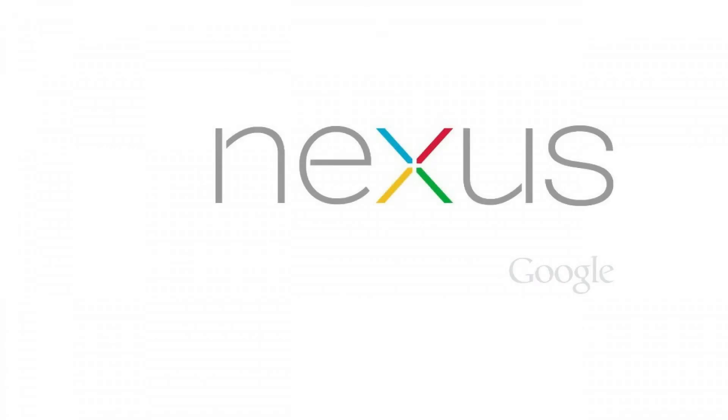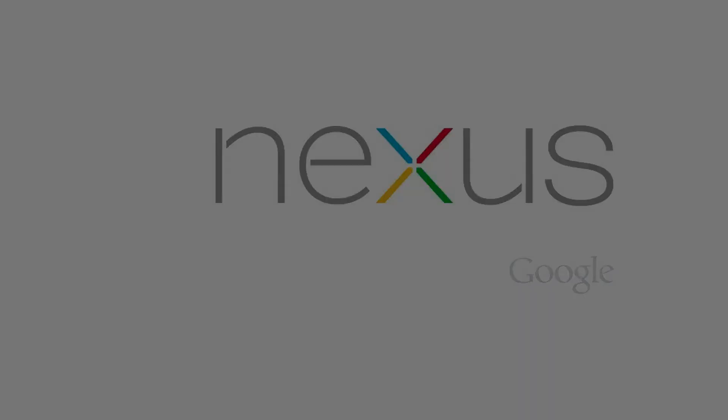Congratulations! You can now reset your Asus Nexus 7 tablet to its default factory settings. Thanks for watching. Click the video link on the right side of the screen to check out another video. Click the logo on the left side of the screen to subscribe to this channel to see more great videos like this one.